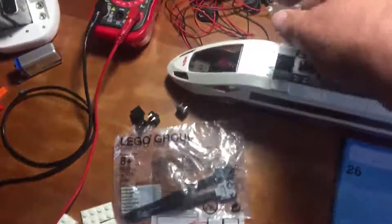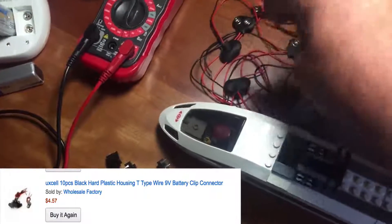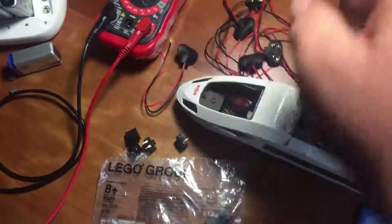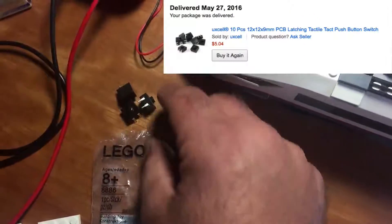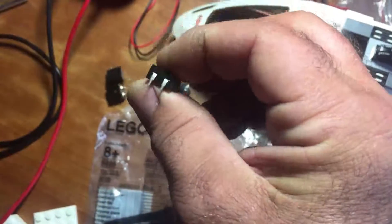What you're going to need is these 9 volt connectors — they come in a pack of like 20 or so — and they have a red and a black wire that connects right up to the 9 volt battery. You're also going to need some of these switches. These switches have a clicky button and they have two leaves, one for the black wire and one for the red, and basically they click on and off.